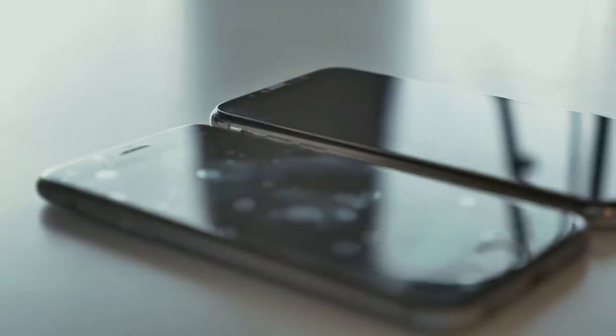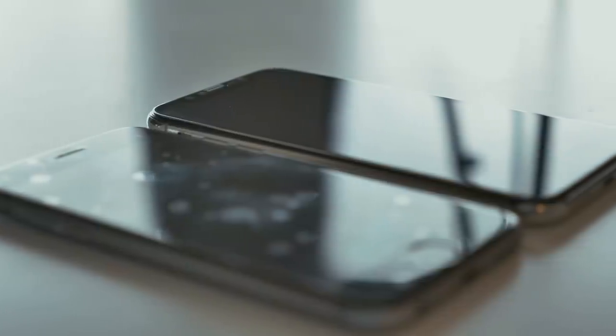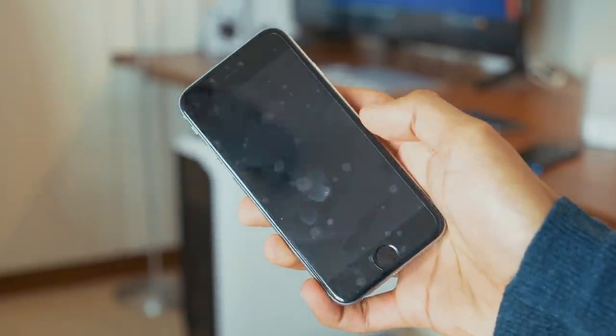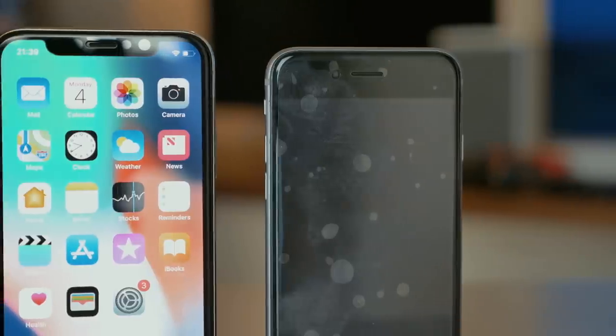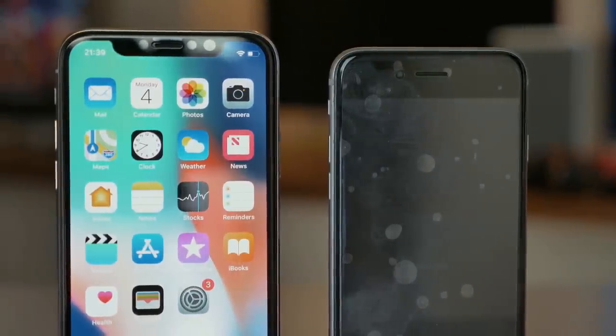Watching this video, you're probably thinking this is military-like precision for something as trivial as a screen protector. Whilst that is true, you are only applying one of these once every two years, and messing something like this up is enough to really damage your smartphone experience. In total, everything shown in this video will cost you no more than $10 — and it makes a lot of sense because two years down the line, you can take this off your smartphone and sell it as if it were in brand new condition.